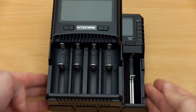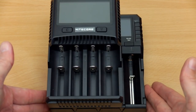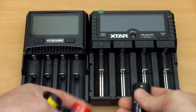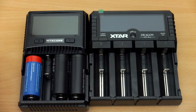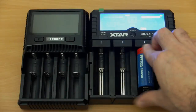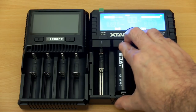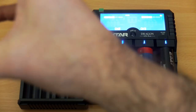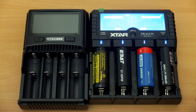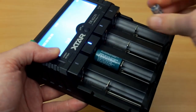Compared to the Nitecore SC4, the X-Star is quite a bit wider — almost an entire slot wider — but not quite as tall. There are advantages to this: with the Nitecore you can fit three 26650 cells, but on the X-Star, due to the extra width, you can fit four. So if you use a lot of bigger lithium cells or larger nickel metal hydride cells, this is quite useful, while still being fine with smaller cells.